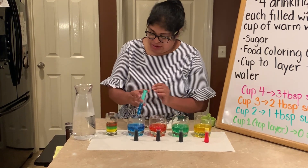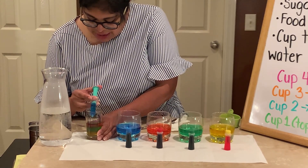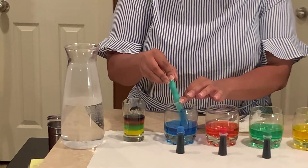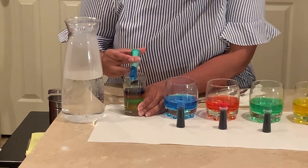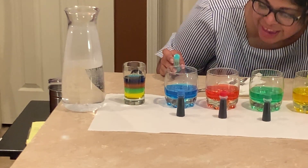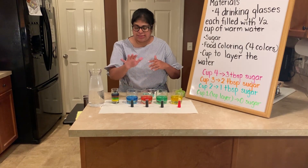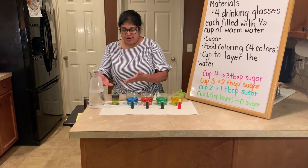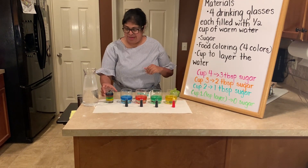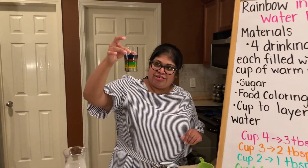Our top layer is going to be our blue layer, and remember this blue layer did not have any sugar in it. You guys can see that the yellow layer has the most sugar so it settles at the bottom, and as we gradually have less and less and eventually no sugar, you can see the different layers. We have our yellow, green, red, and blue.